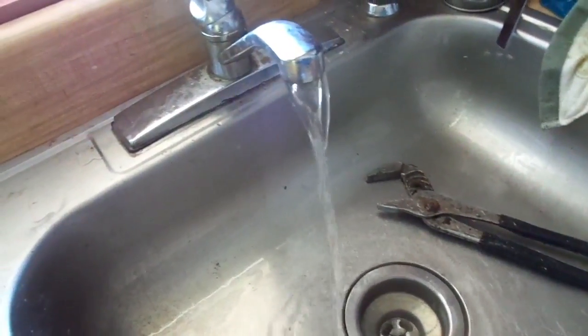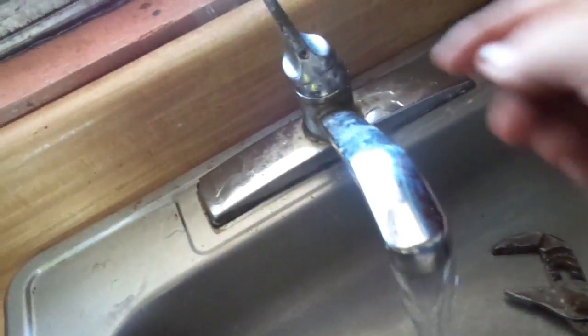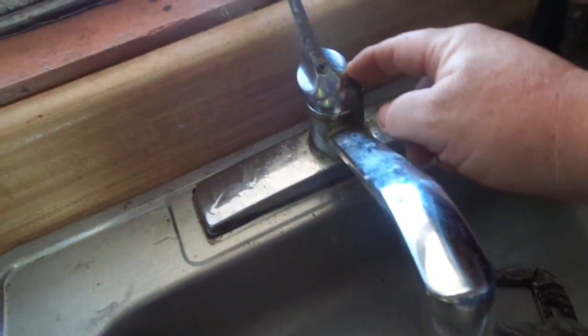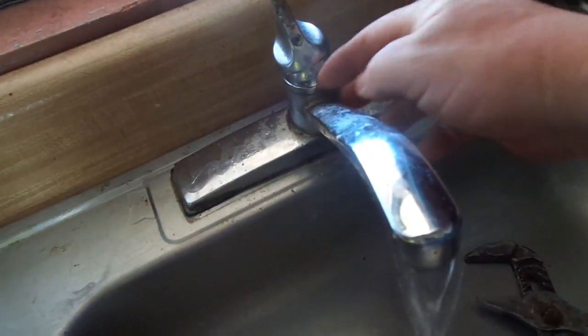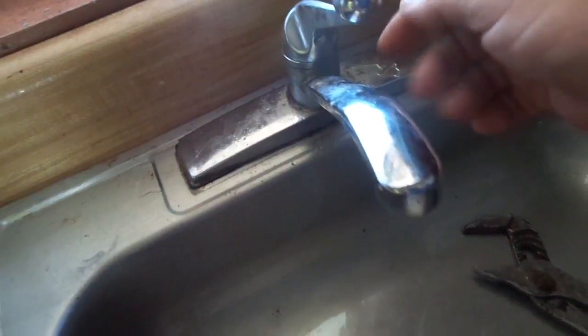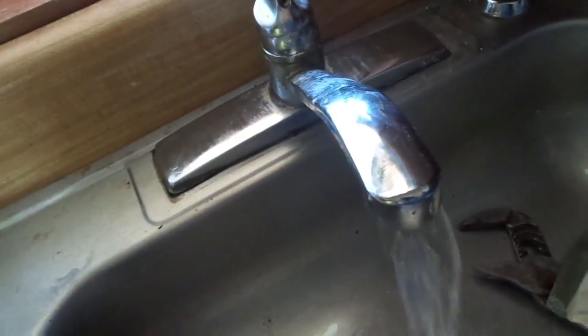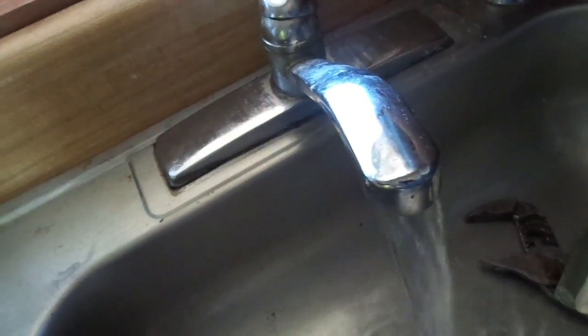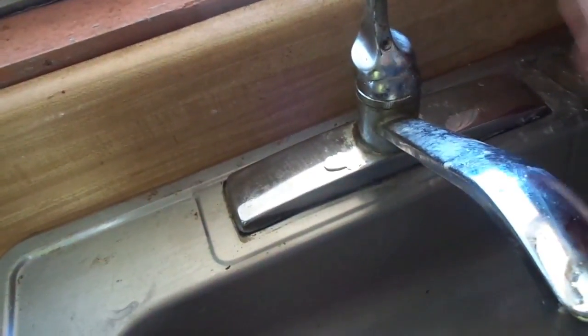Be right back, folks. The problem is in here with this thing. I blowed through the lines — I blowed back through this way. I took all this apart, and it's this thing right here. I don't know if you just saw that, but it's leaking right there for a little bit.